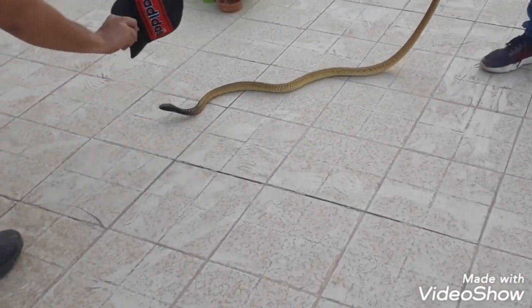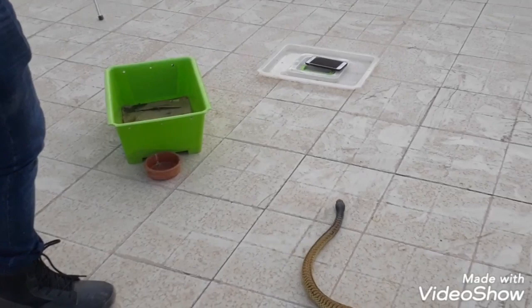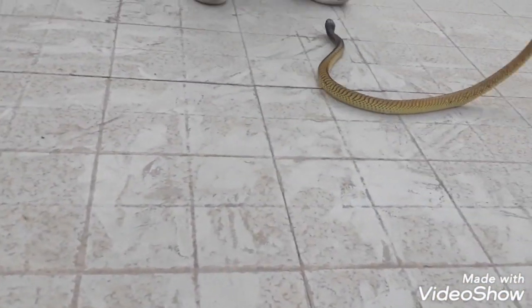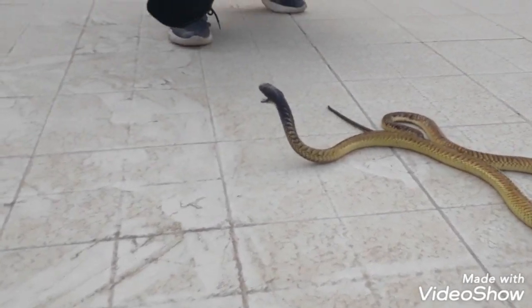We are at the center of the Cobra, but there are no more steps in the center of the Cobra. We are at the left of the Cobra. The Cobra is to the right. If it's too dangerous, it can improve the pain. So we're going to try to get rid of them here.